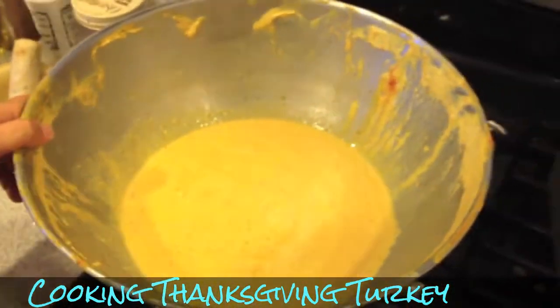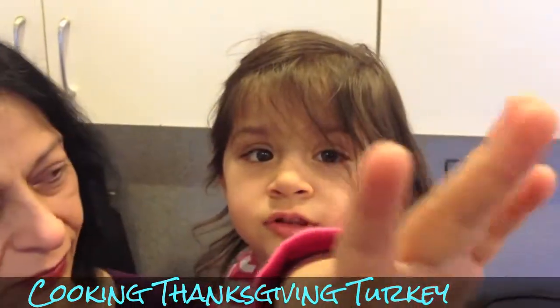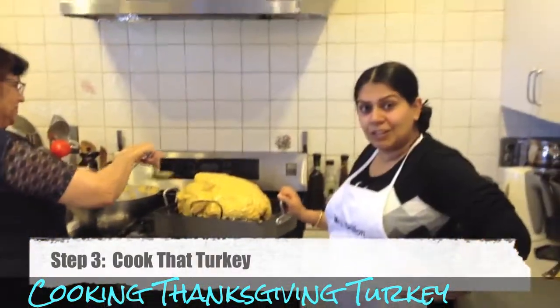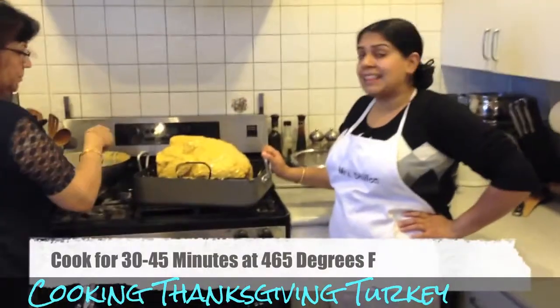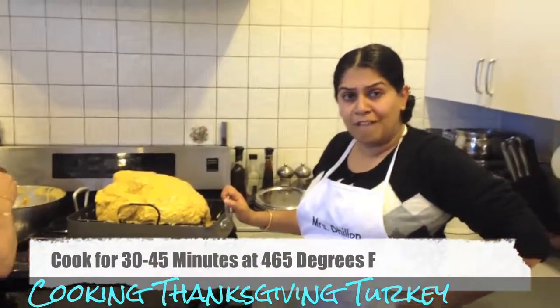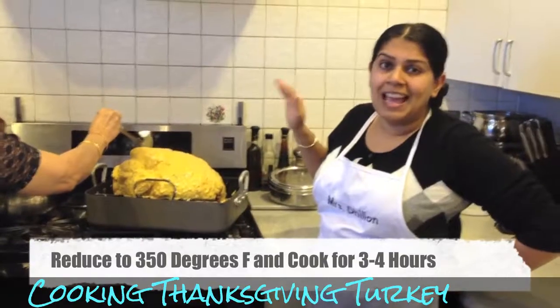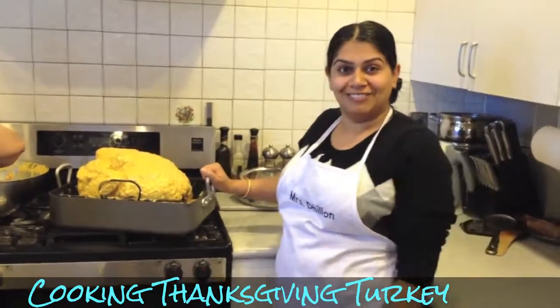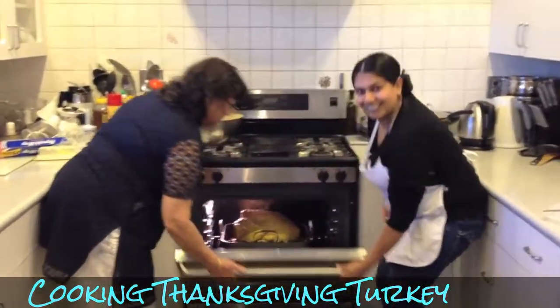We want to put some marinade on the potatoes too, so they'll absorb some of that flavor. Bosh is about to do the honors — we're putting the turkey in the oven, which we've cranked up all the way to 465 degrees. It's going to cook at that high heat for about 30 to 45 minutes to get a nice crust and seal in the juices. Then we'll turn the temperature down to about 350 degrees and cook it for three to four hours until it's cooked all the way through. This is a 20-pounder so it's quite heavy. Done!